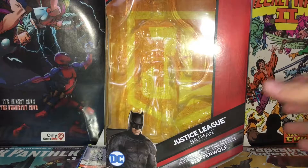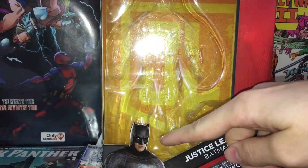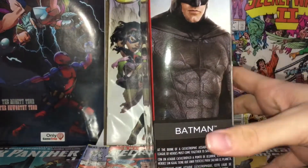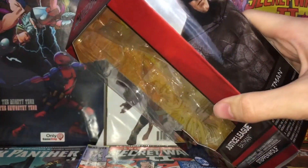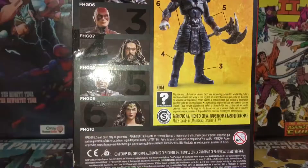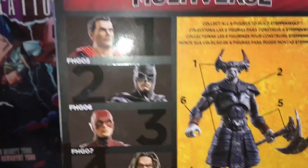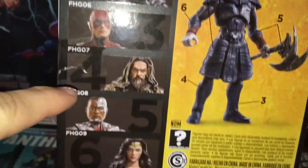Pretty basic packaging for your Multiverse figures. We've got a picture of DCEU Batman on the front, and then on the other side you have Batfleck right there, who isn't wearing his tactical suit for some reason, even though this is the tactical suit figure. On the back you have a nice image of the entire Steppenwolf wave, looking pretty great.